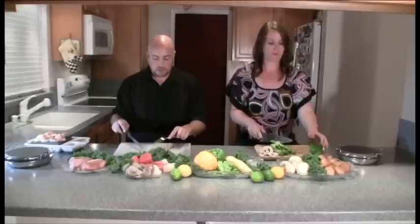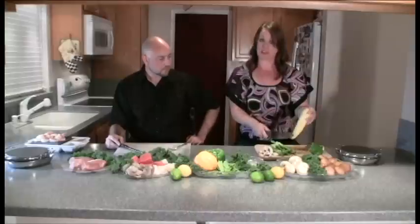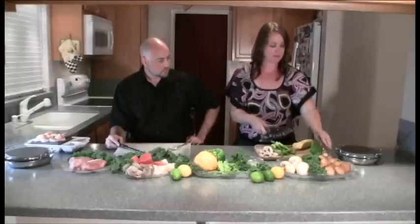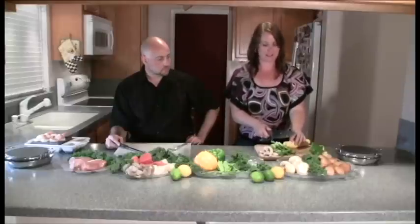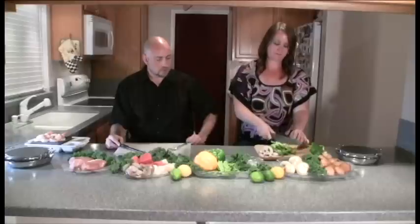We have a banana squash. What you'll want to do is cut each end off and cut it into quarter-inch rounds. The key thing is cutting all of your vegetables and meats into quarter-inch pieces. If you don't get it perfect that's okay, but try to get it as close to a quarter inch as possible — it's a perfect size for cooking.